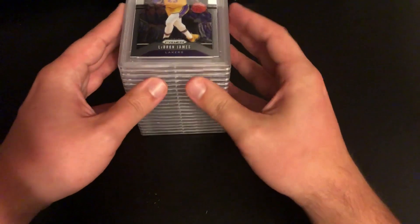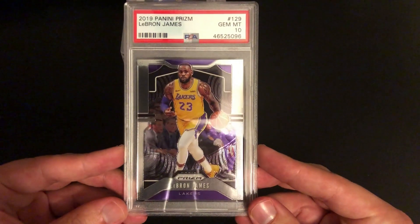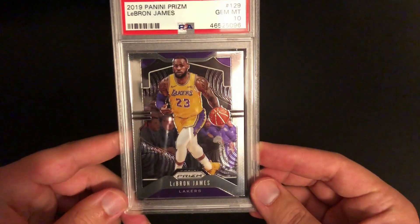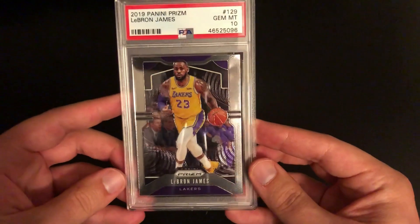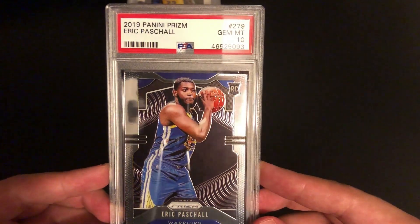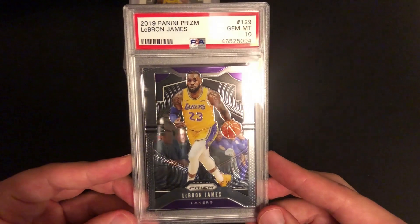Looks like we're going to start off with some prism. First off we've got a LeBron 2019 Prism — gem mint 10. The things you want to look for on these are obviously the centering, and for corners you want to check those back corners — make sure there's nothing going on with them. Look for surface scratches or errors; sometimes you'll see minor scratching or scuffs on the back but PSA generally doesn't deduct from that. Eric Pascal comes back a PSA 9, and then another 10, so we're doing pretty good so far.